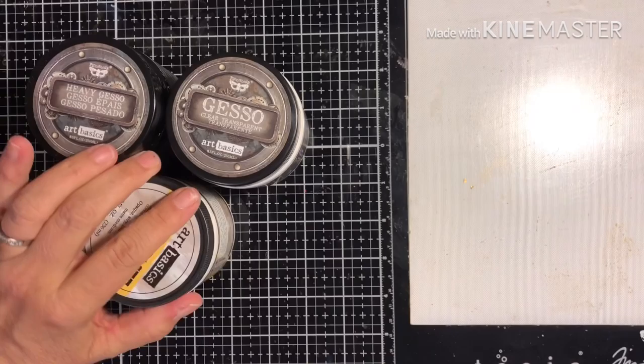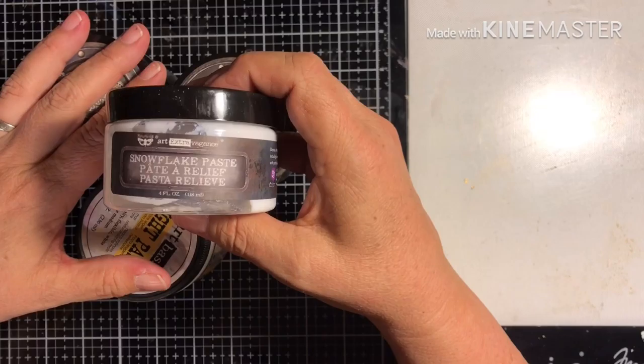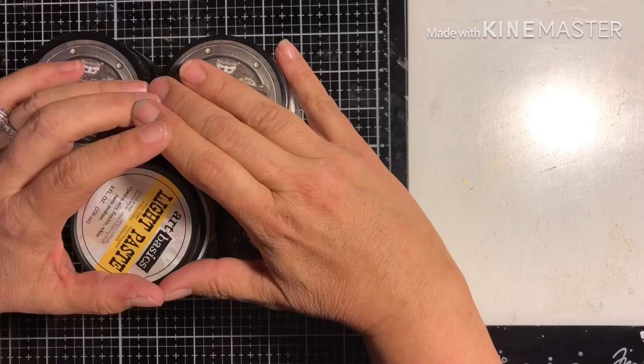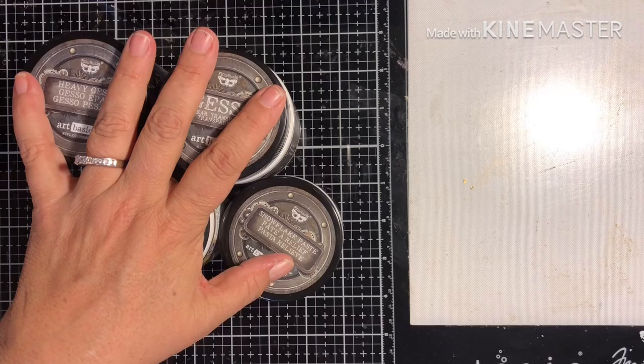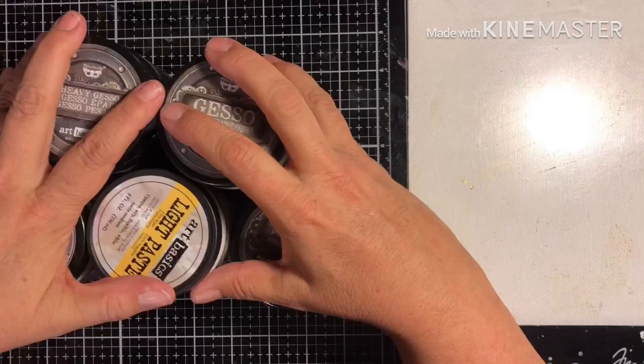She's got all kinds of different pastes — she's got the light paste, and I already got in the snowflake paste that has some glitter to it as well. This one's a fun one to use during the holidays but even other times when you want a little shimmer. I also carry the modeling paste, the plaster, her 3D gels, gel mediums, and heavy body gels — everything you need for mixed-media projects.